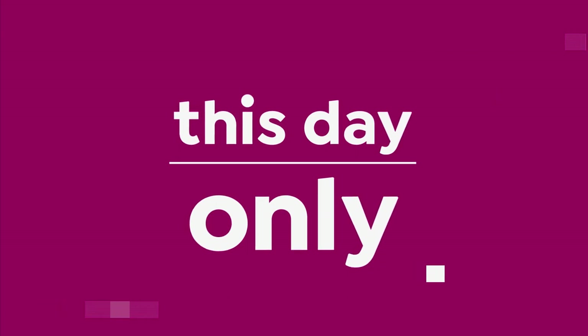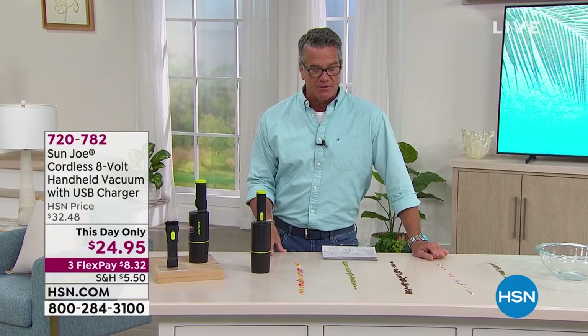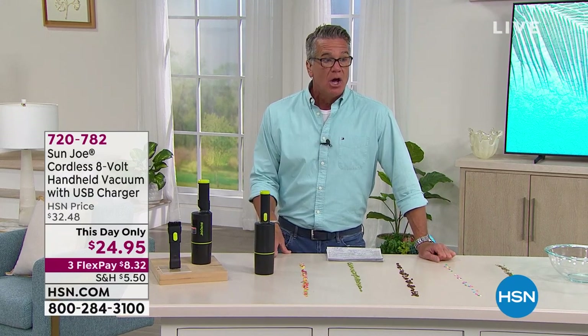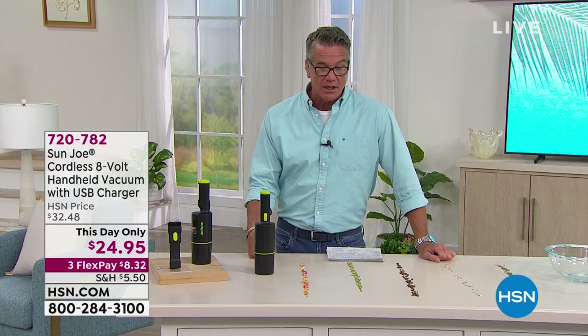So again, gifts for the guy — special edition. Father's Day is coming up, so we wanted to give you great deals on items we think dads would love. If dad likes to clean his car or any space — his workshop or whatever — Sun Joe is the way to go.